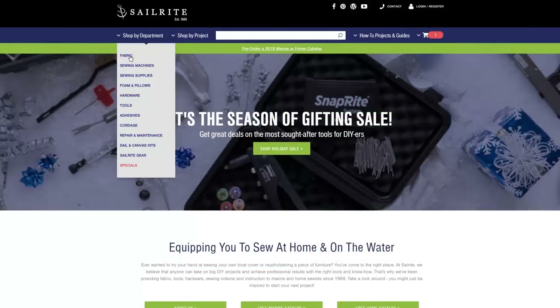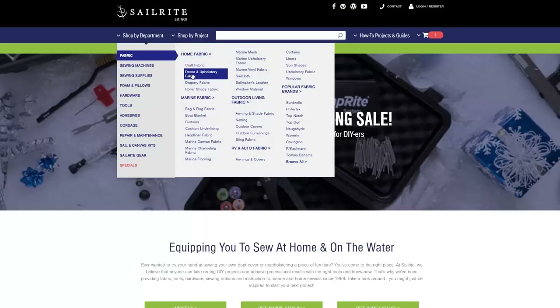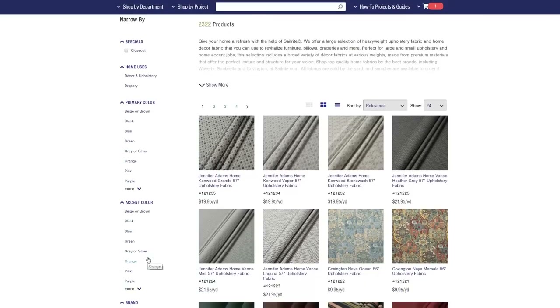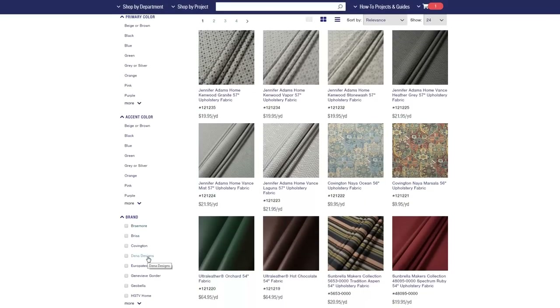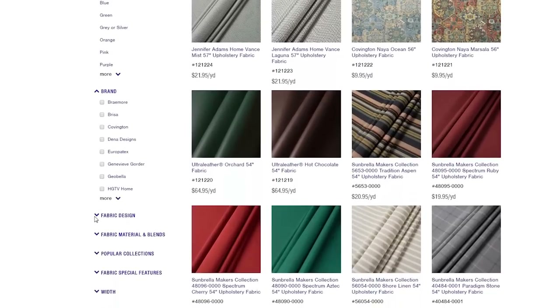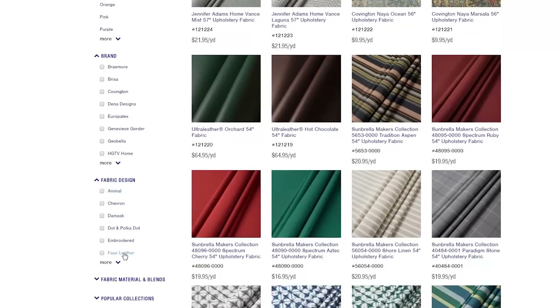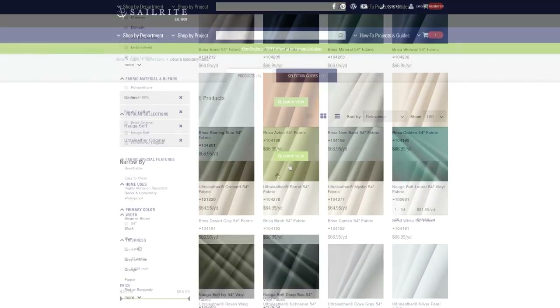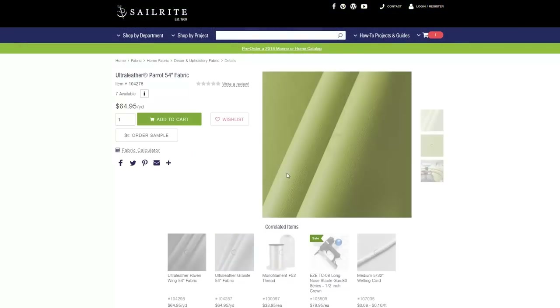Now that we know how much fabric we need and foam if required, we can go to the Sailrite website and pick a Decor and Upholstery Fabric. We're going to pick from the Faux Leather category here. We'll scroll down to Fabric Design and click on Faux Leather. These are the faux leather fabrics that we recommend for upholstery applications. We've chosen to use Ultra Leather.